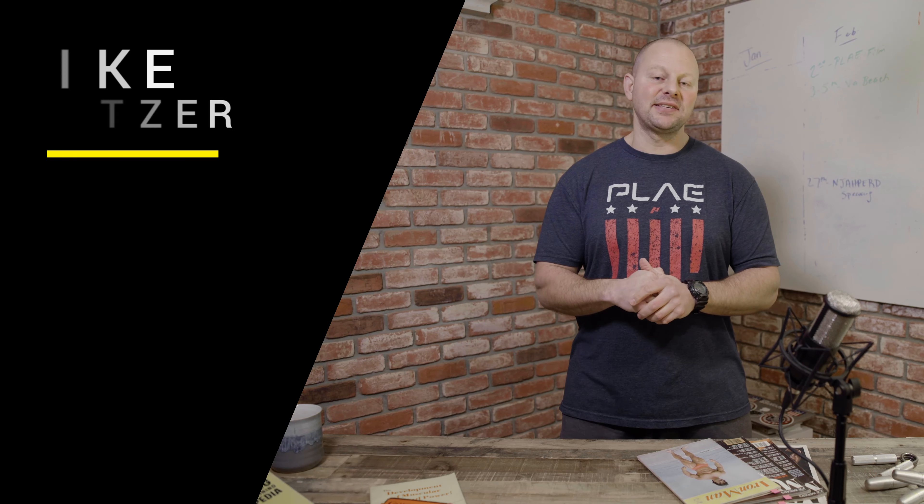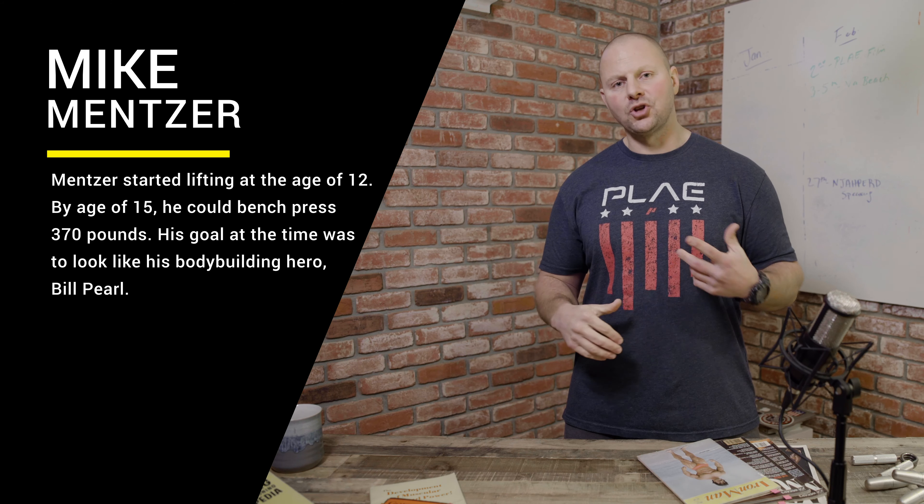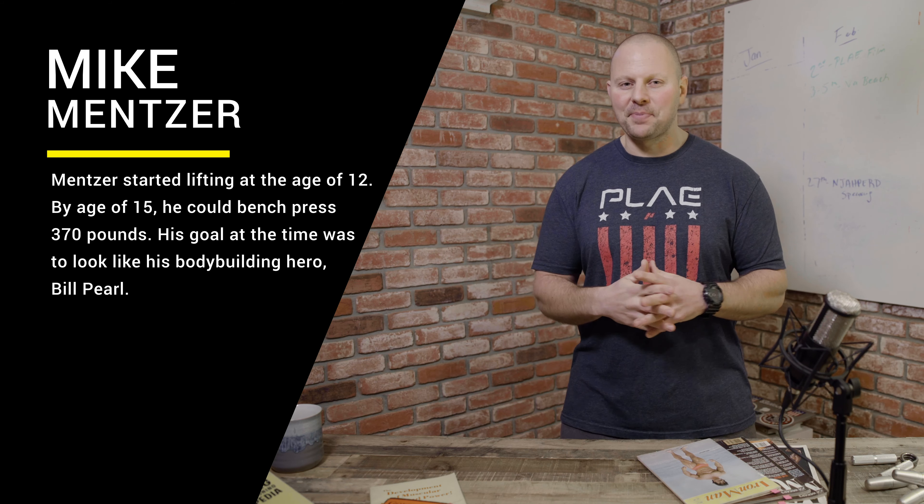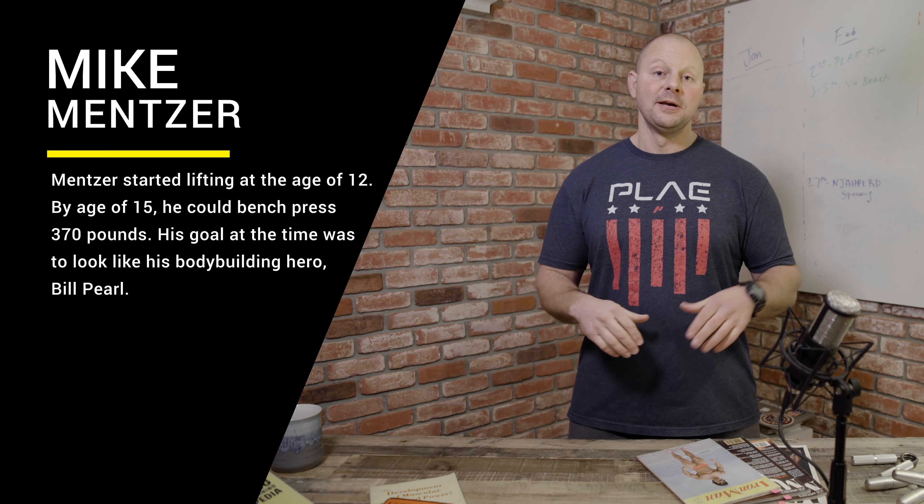He got away from the bodybuilding competitive scene in the early 80s after he had a very controversial loss to Arnold Schwarzenegger in the Mr. Olympia. I believe he competed maybe once or twice more, but I remember looking in the magazines in the late 80s and seeing Mike Mentzer, saying to myself, man, that dude looks like he is carved from stone. It was the beginning of me having this thought of not just looking strong, but actually being strong.